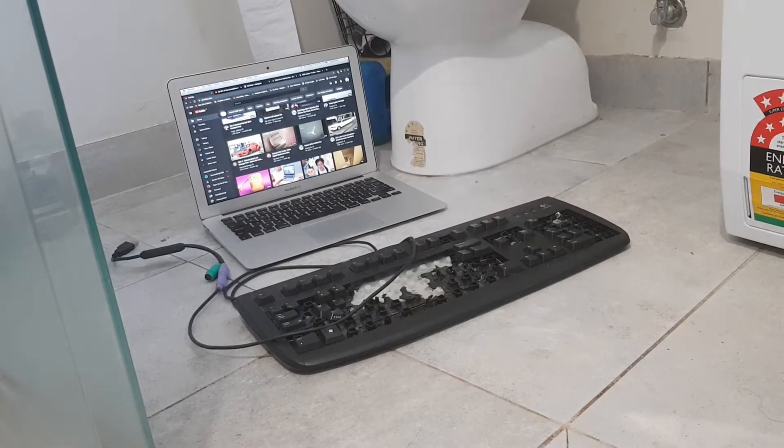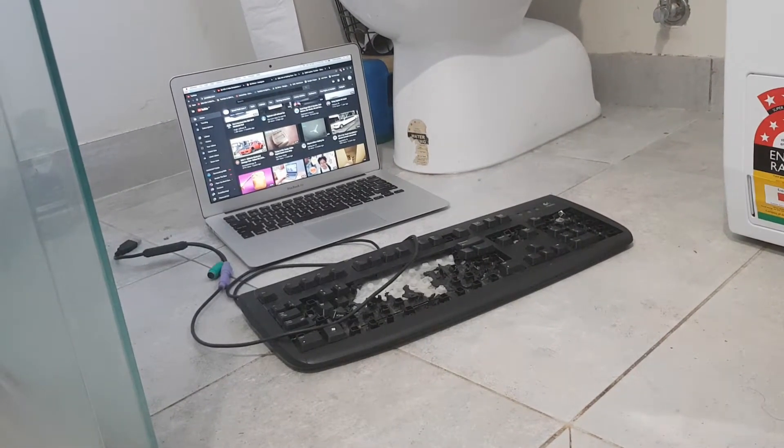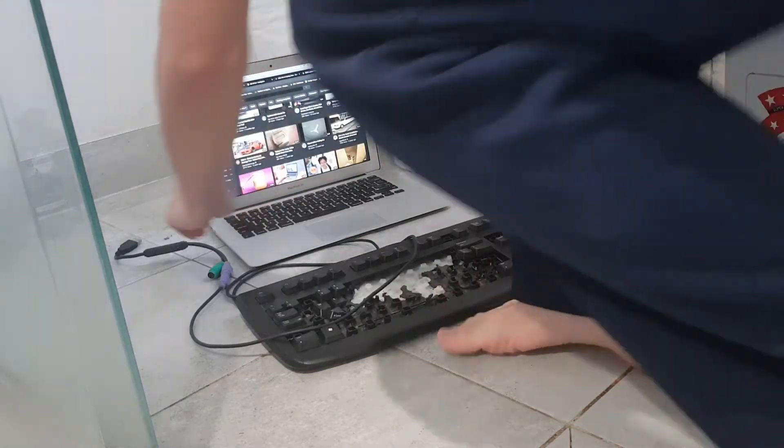It's a Logitech, seems beaten up. They work alright, I think it still works. It does not fit in there.